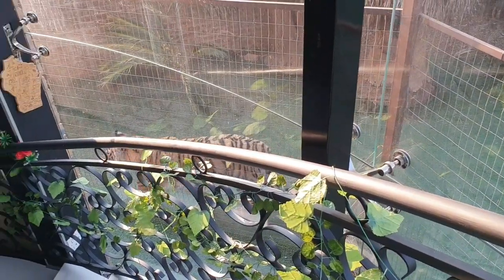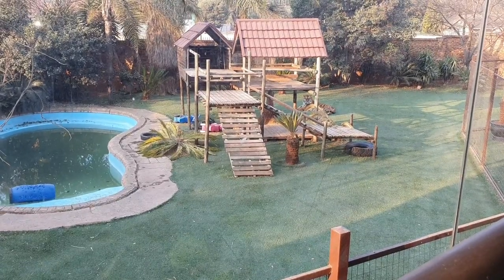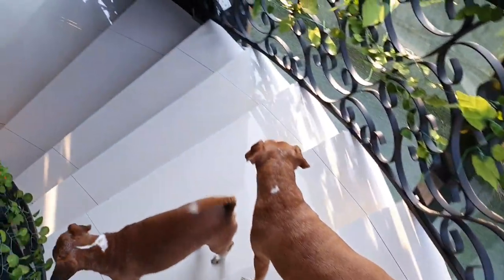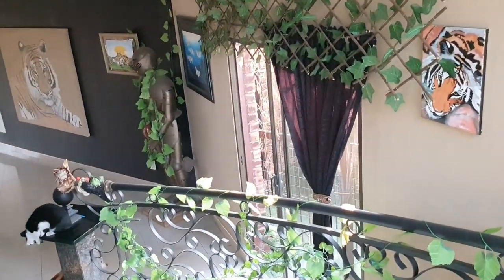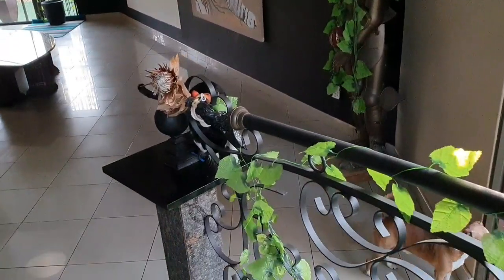Enzo is ready to eat and Diego as well. They're watching me all the time — they just know that it is time for food. So I'm going to be getting their food; they will be eating in the next 10 minutes. I'm just heating it up a little bit for them, just the way they like it.